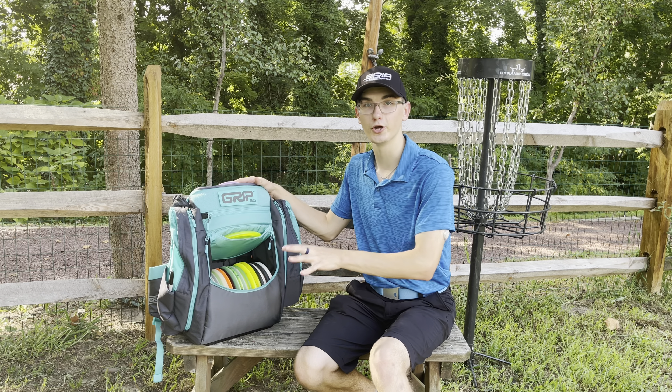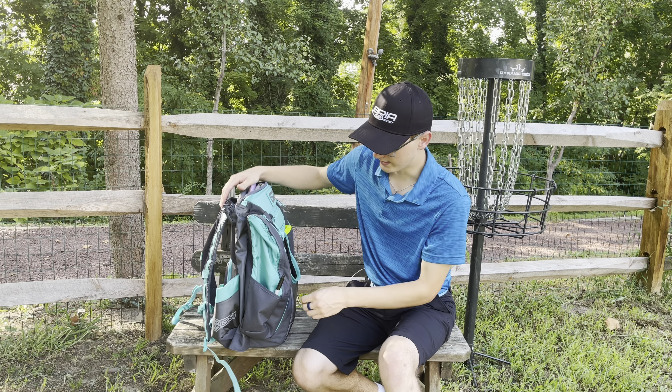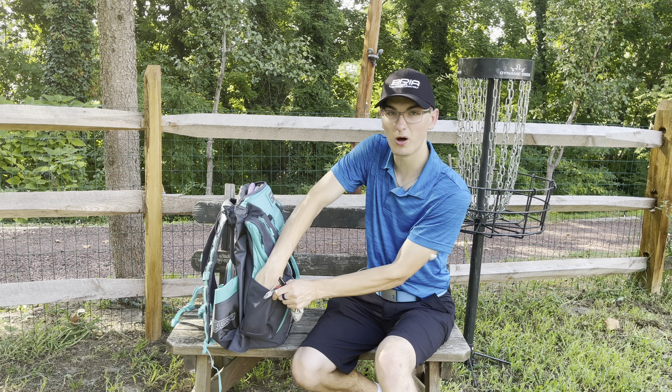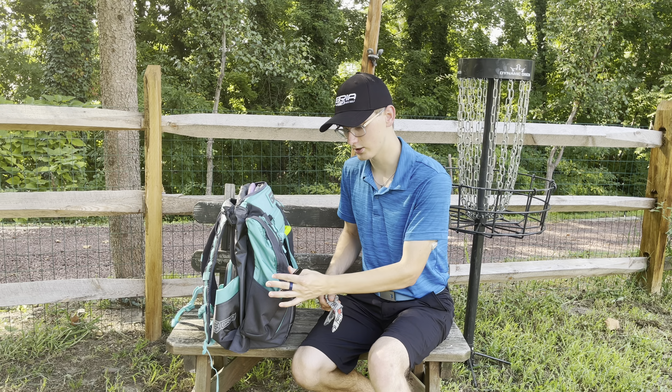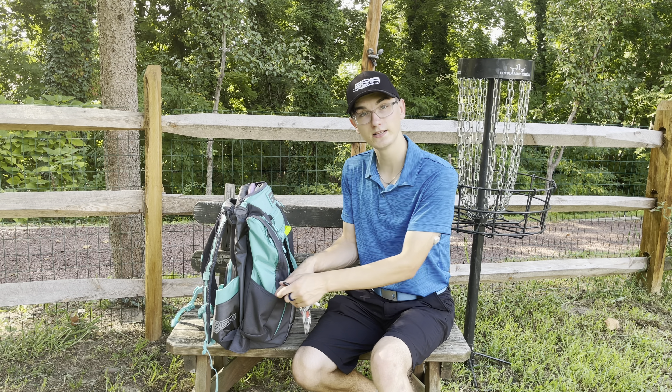This bag is absolutely beautiful. I love the new colors for this bag. As you may know, this bag is very similar to the AX4 that was last year's model. But the new colors are this color and another red, and I absolutely love this blue.